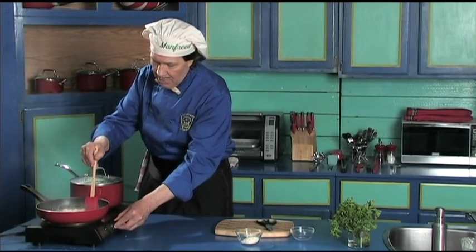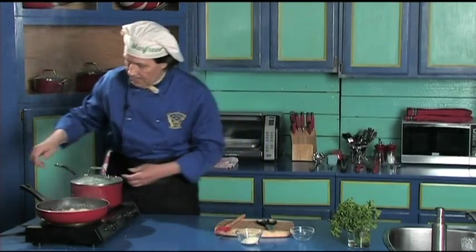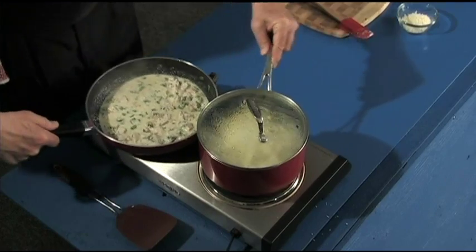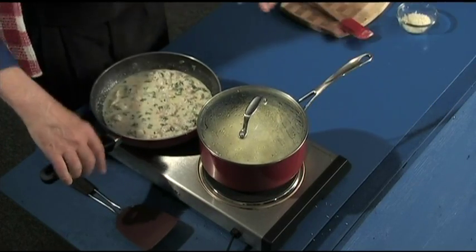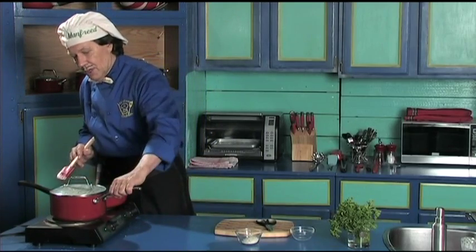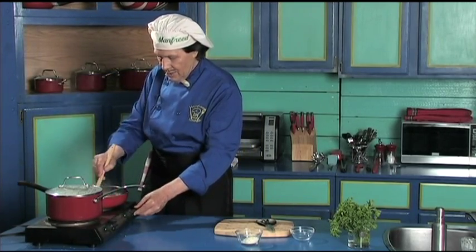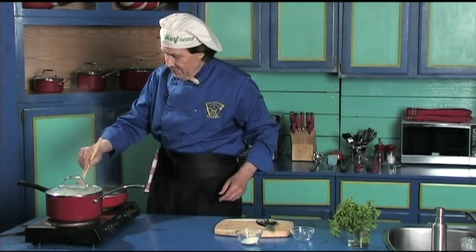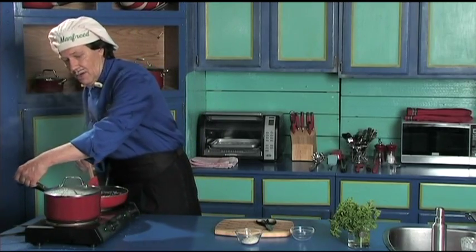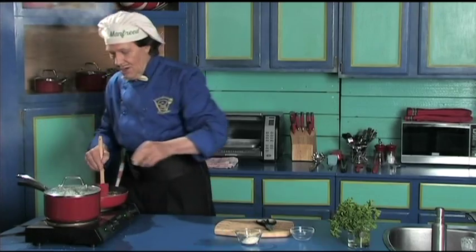Now we're going to turn this one back a bit. Actually, this is the hotter burner, so Manfred is going to take this and change them — swap the pans. Because the sauce will heat quicker on the bigger burner now. It's almost done. Turn this down just a bit. Can you see the boiling?